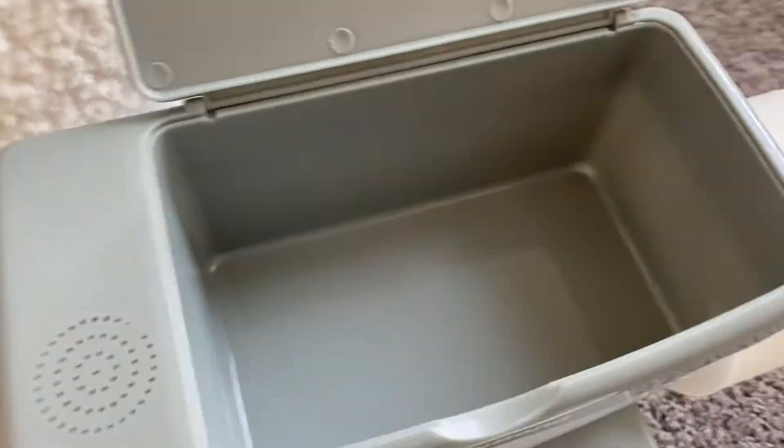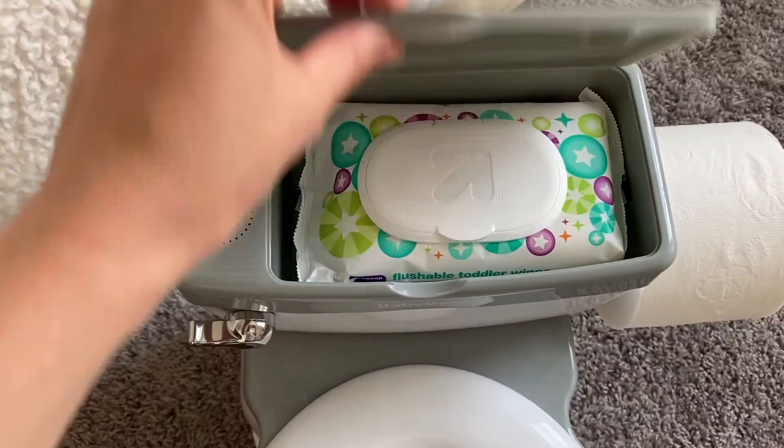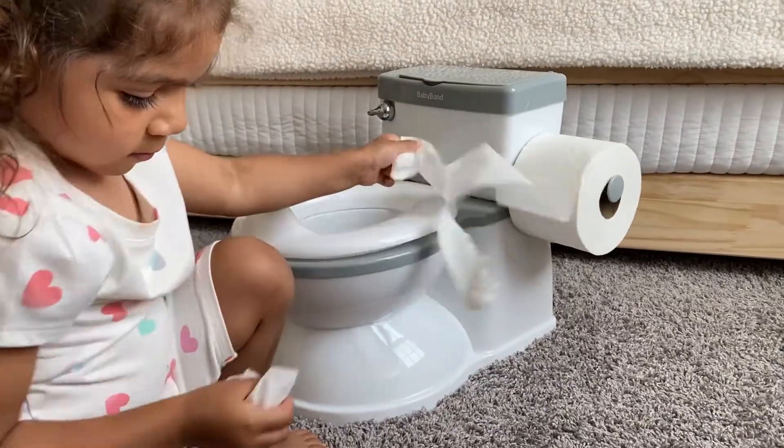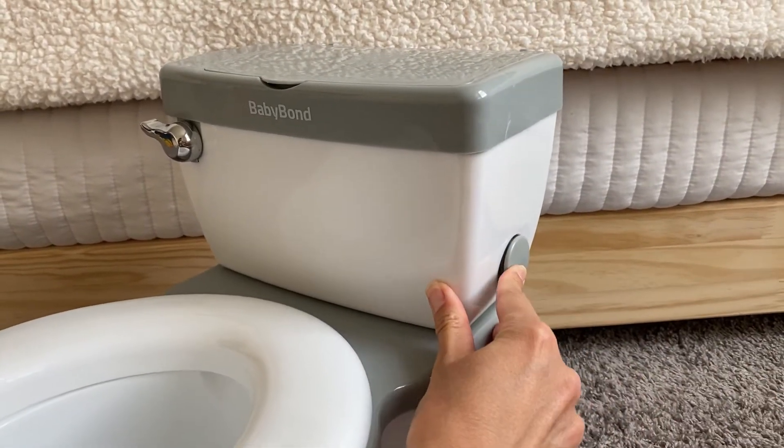Another great feature is that it has a storage compartment, so it's great to store your flushable toddler wipes in there — there's enough room to store two of these. It also has an extendable toilet paper rod, which is great. You can put it there on the side, but if your toddler likes to play with the toilet paper and might unroll the whole thing at once, you can put it back in. So it's nice that it's extendable — you can put it away and maybe just provide the toilet paper when they're using it instead of having it hanging on the side of the potty.